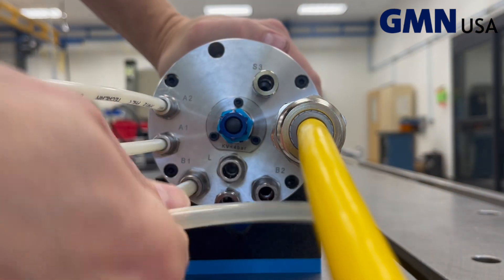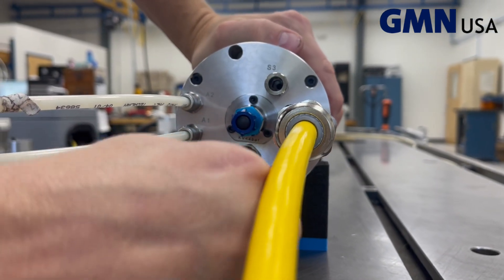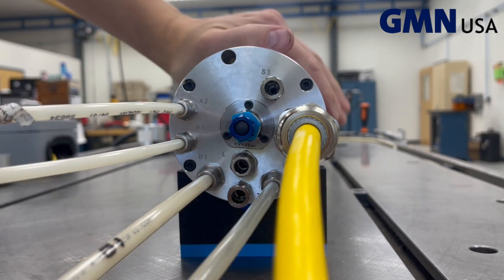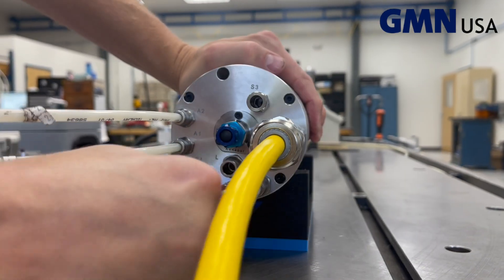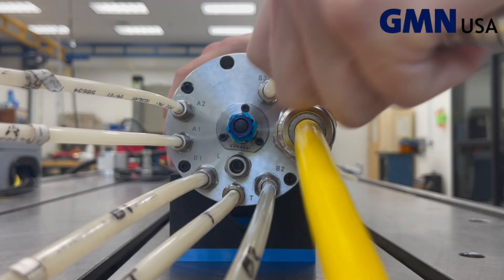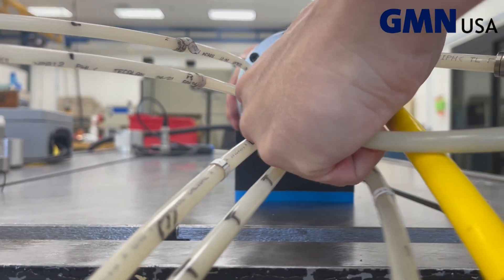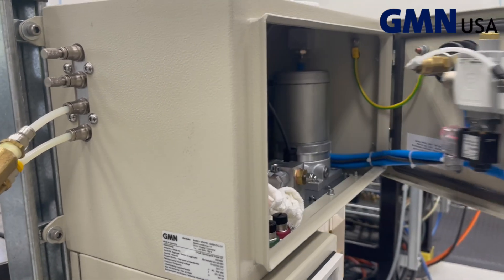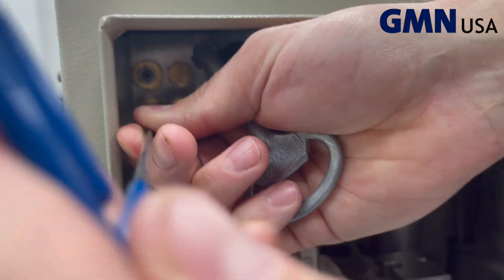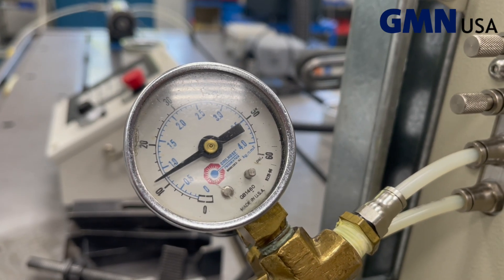Then connect the coolant lines — you have coolant in at B1 and coolant return at B2. Then connect the oil drain line. S3 is the air curtain and the drain is for coolant. Adjust the lubrication pressure to the spindle — it should be just around one bar.